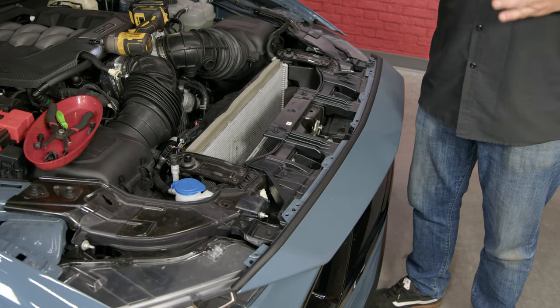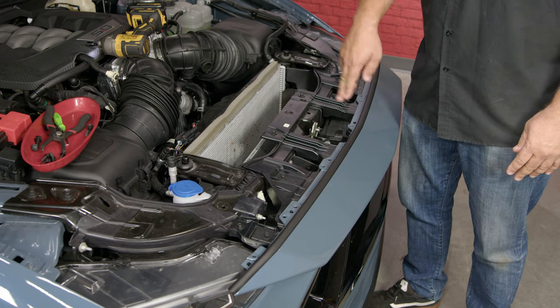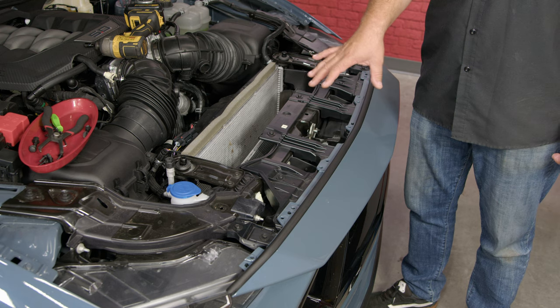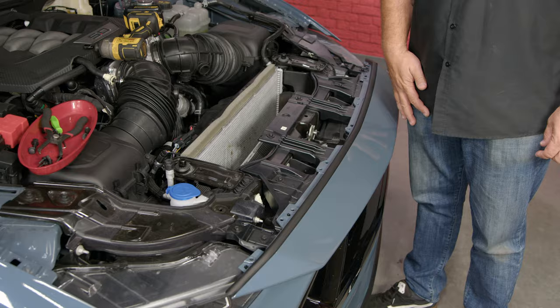I do want to mention — if you do not want to take your bumper cover off, there is a way to get to it up through here, but you have to remove your hood latch, all these plastic pieces, and loosen a lot of clips in the way. Honestly, it's a lot more work. Taking the bumper cover off isn't that bad. Now we'll move on to the wheel wells.